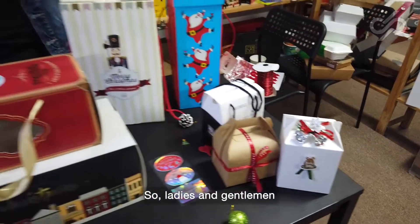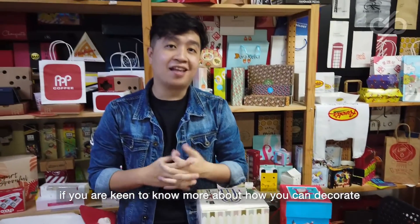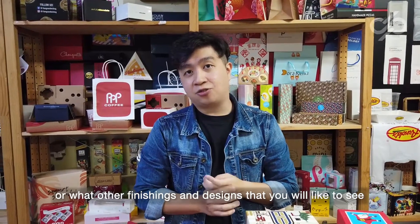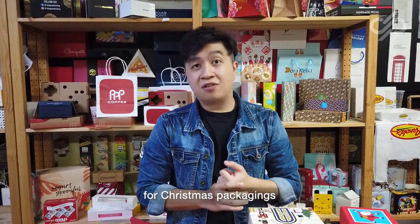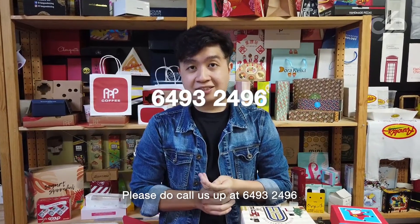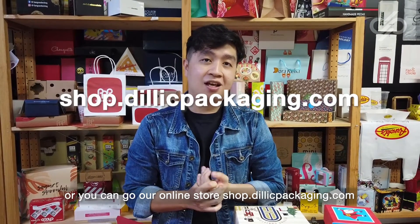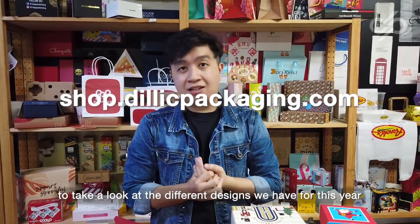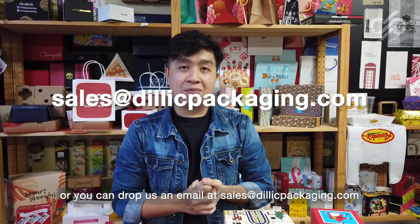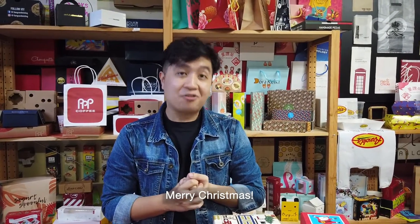Ladies and gentlemen, if you are keen to know more about how you can decorate Christmas packaging, or what other finishings and designs you would like to see for Christmas packaging, please do call us up at 643-496. Or you can visit our online store at shop.delippackaging.com to take a look at different designs that we have for this year. Or you can drop us an email, and we will see you next time. Merry Christmas!